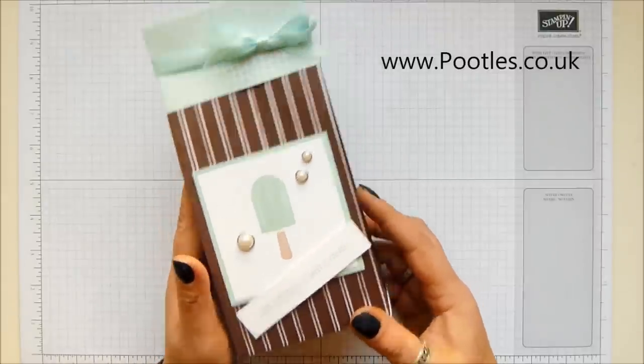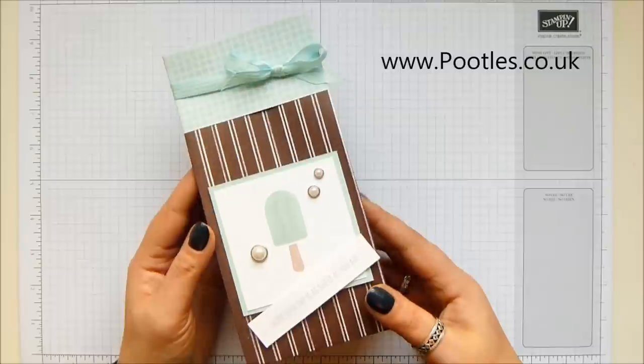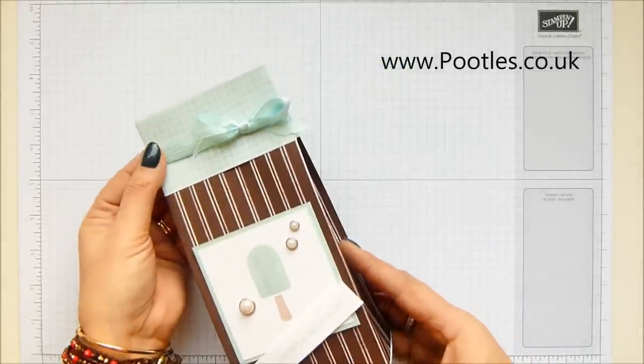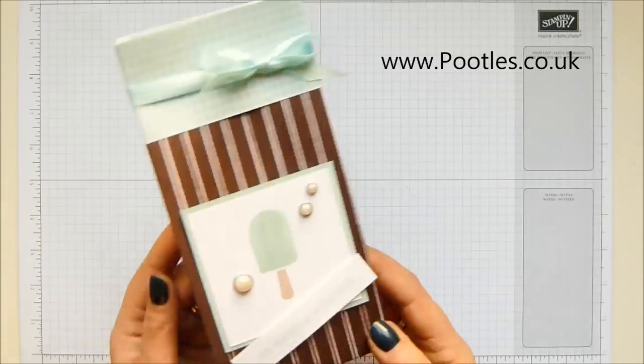I have four sons — if you don't know this already — aged 14 down to six, and they love me giving them little treats. They also like it when I package up their gifts prettily, so I decided to make a project with my boys in mind.